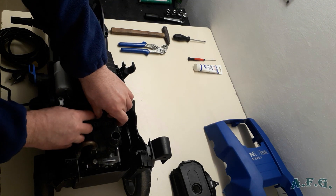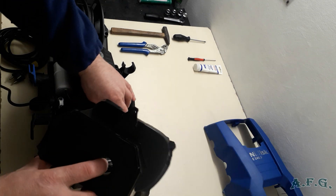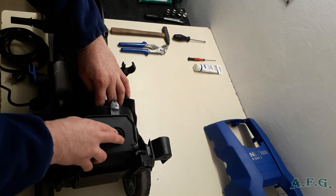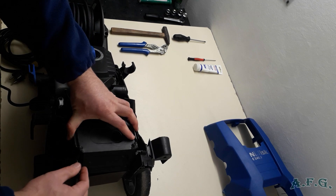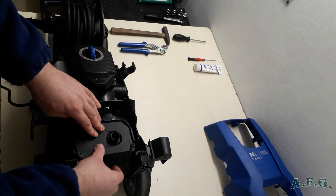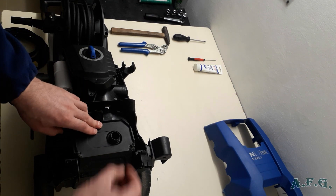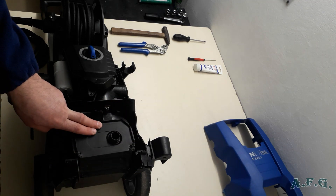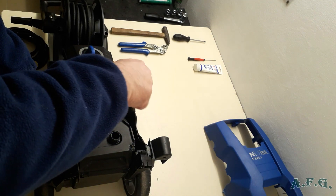The next step is to connect the NPU floating front cover, like this. Tie it with one T20 screw.